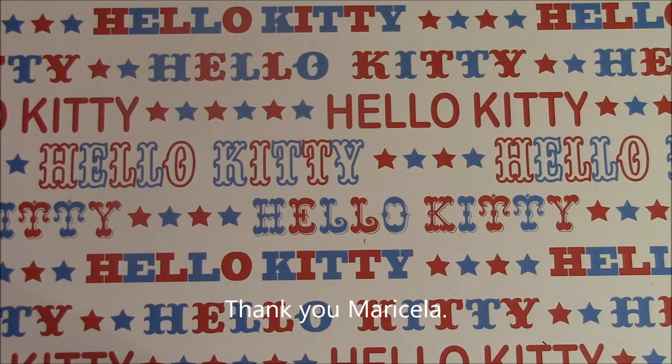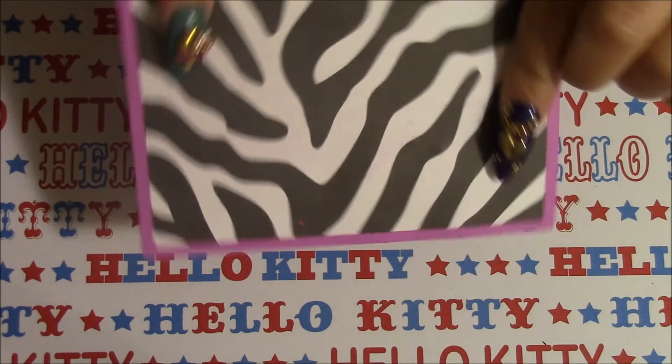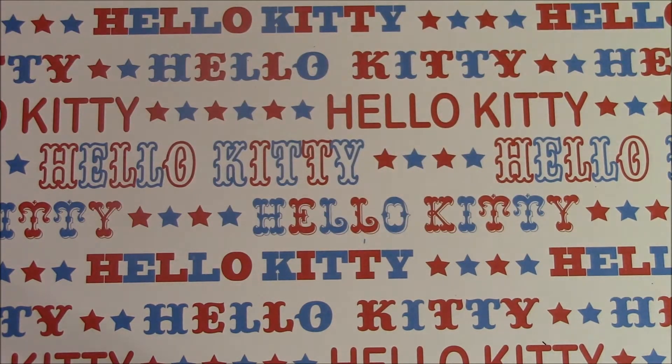Hi everyone! I'm coming today to show you a really sweet glitter card in friend mail that I received from Maricela Garcia. I'm going to go and check her out and I will leave her link down below. Here is a cute little zebra card that she sent me. I'm sorry Maricela it took me a while to get to this — I was making grab bags so that kind of pushed me behind on some things.